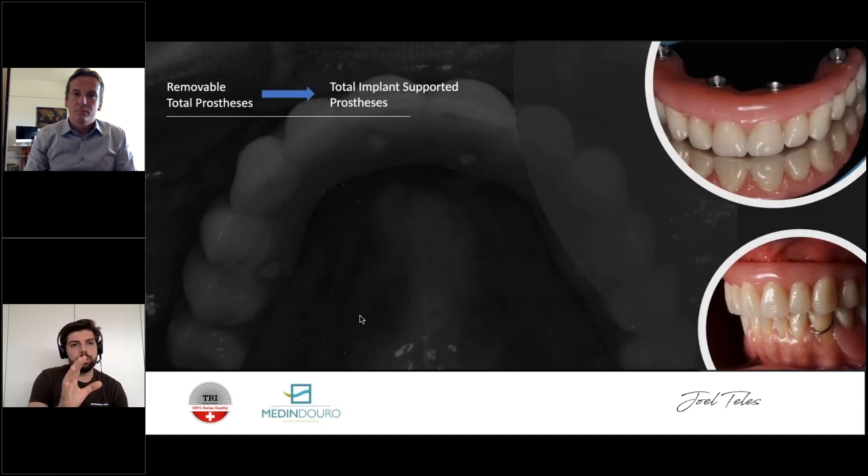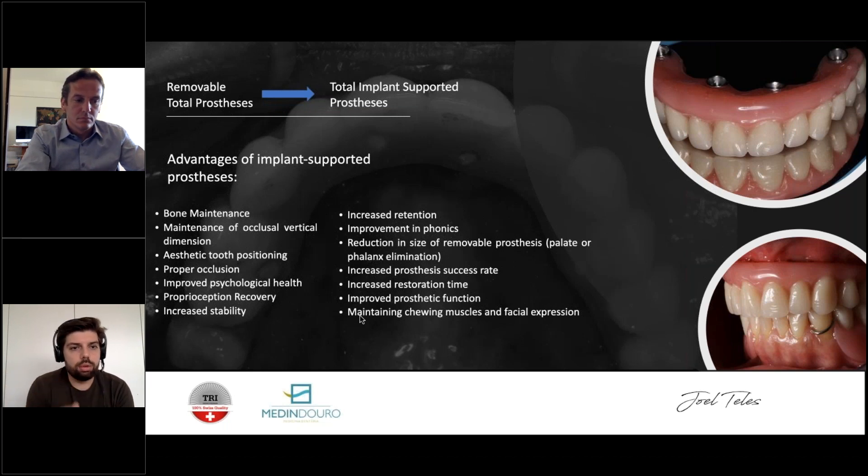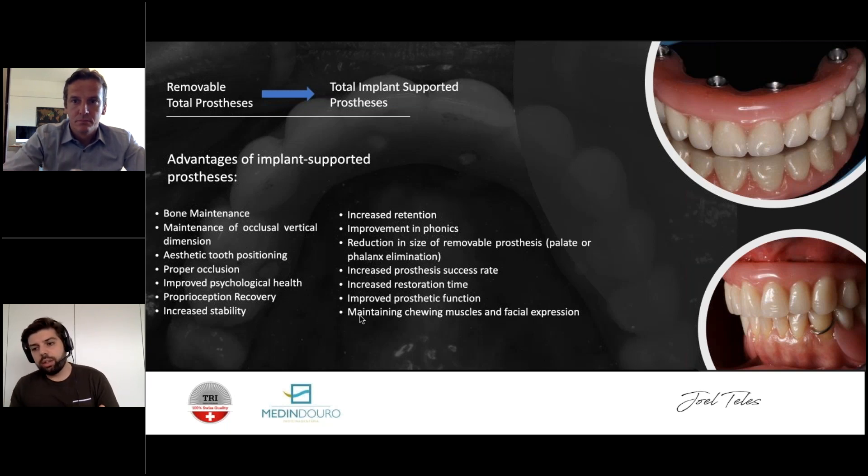We should try to move from removable to implant-supported prostheses with all the advantages that brings. You are helping people physically and especially psychologically. People avoid social contact, avoid restaurants, don't know what it's like to eat a steak or bite an apple anymore. When talking to someone they're afraid their denture will move or come out of the mouth. It's very important we understand this and have the goal to make it better for them.